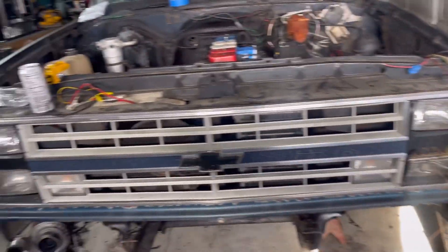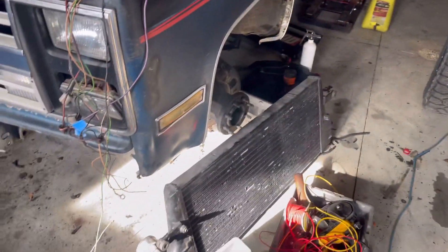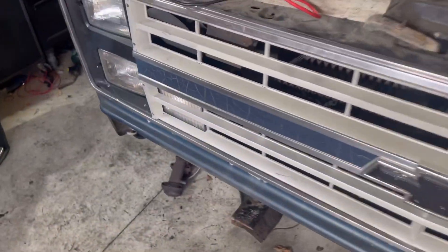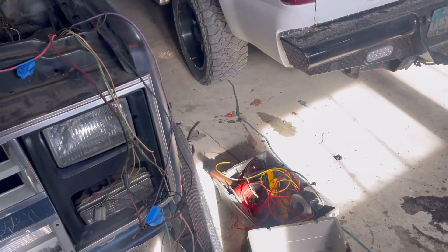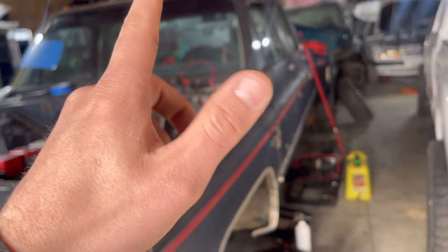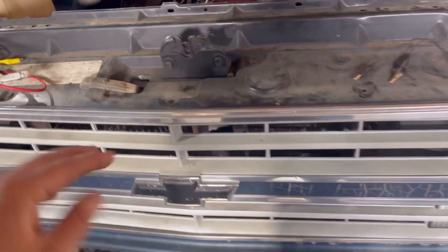We're gonna take the front grill apart and start mocking up our intercooler, which is right here. The intercooler is actually pretty big — I think the inlets end up hitting right here on both sides, so not sure if we'll be able to keep those. Maybe I'll modify them to take an LED or something. We're gonna take this apart, start cutting up the core support to fit this intercooler, and then decide if we're going to use the Dodge radiator or the Chevy radiator.